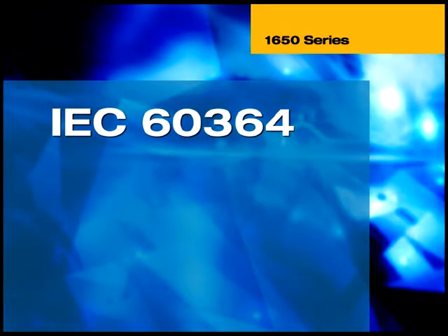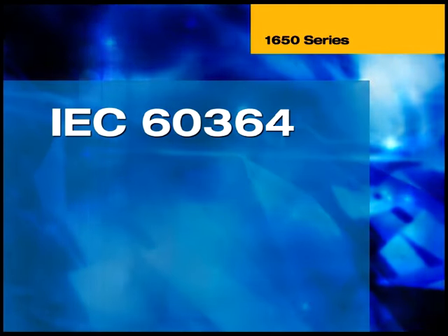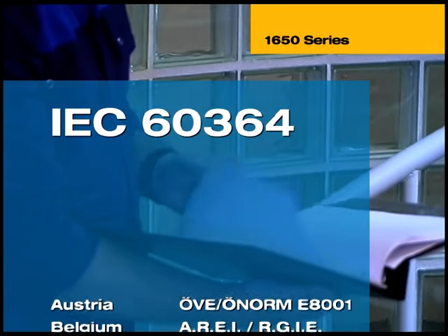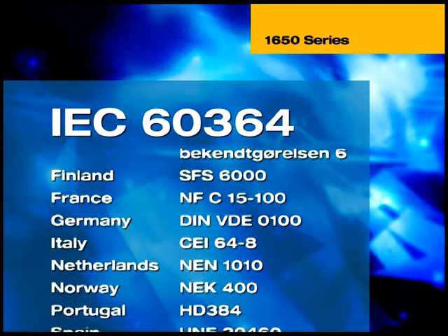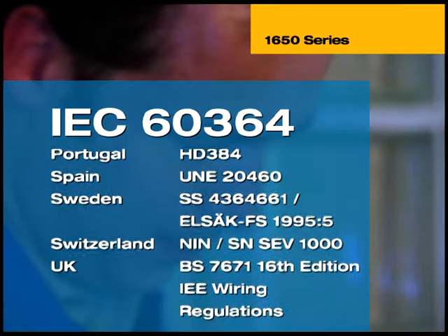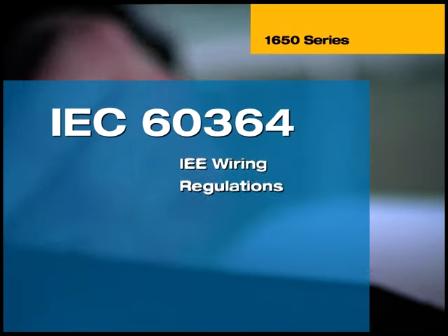Many electrical contractors and engineers may already be familiar with IEC 60364, the international norm that specifies the requirements for fixed electrical installations in buildings, and the one that prescribes the tests to verify conformity. IEC 60364 is the base guidance document for installation testing practice from which local standards in Europe are developed. This video is not intended to replace or supersede these recognised standards, but to demonstrate how to use the Fluke multifunction installation tester to get the job done thoroughly, safely and effectively.